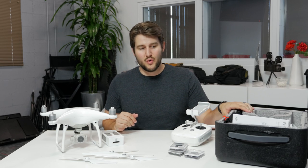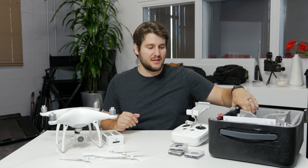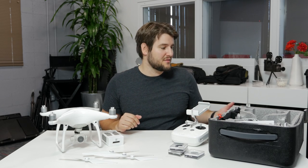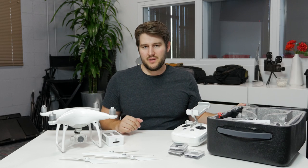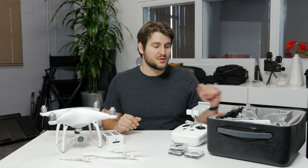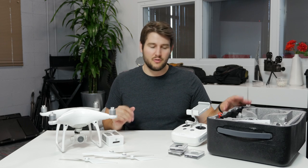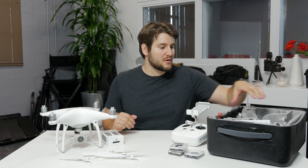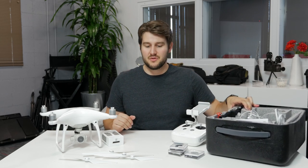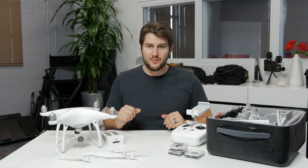The case that comes with the Phantom 4 is a little disappointing — it's a fairly rigid foam case, not a Pelican case by any stretch. I painted mine black with some Plasti Dip because I thought it looked nicer than the awkward light gray it comes in, but you don't need to do that. There are harder cases you can buy online — I'll put links in the description. As long as you treat it right, the standard case will probably be okay. There are also some wires and charging accessories inside, but nothing too interesting.